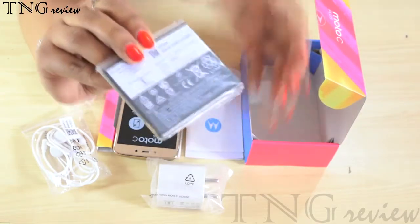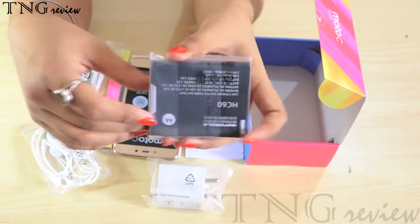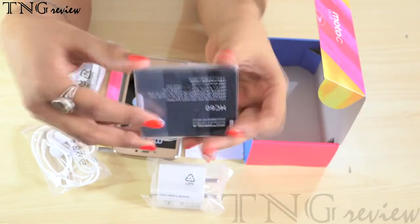You can see that this is a big battery for a 5 inch phone. If it's 4000 mAh, it's good.